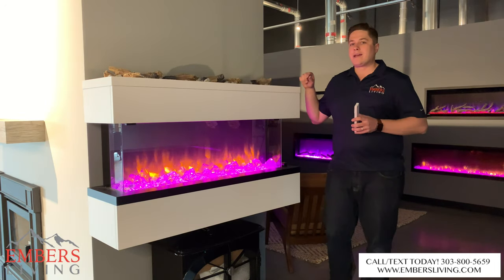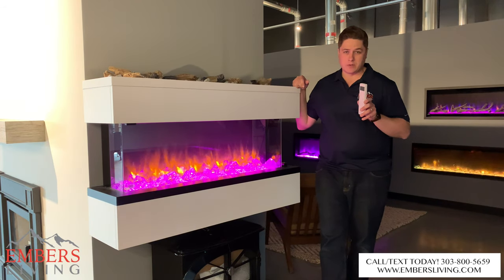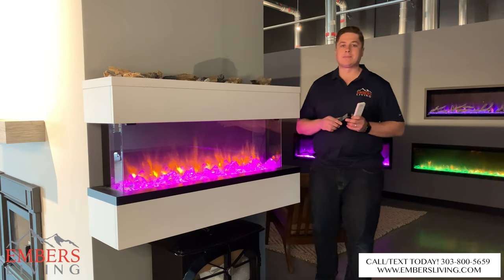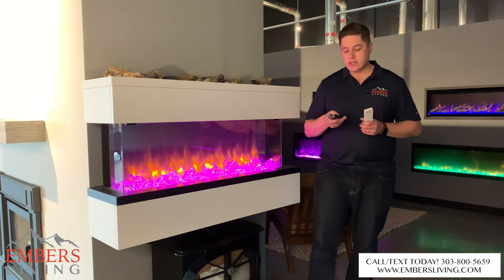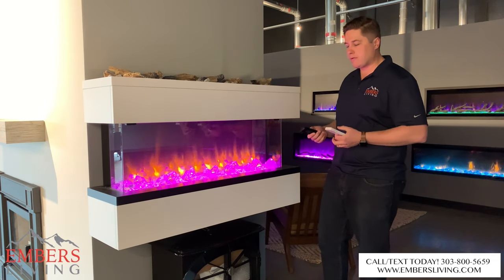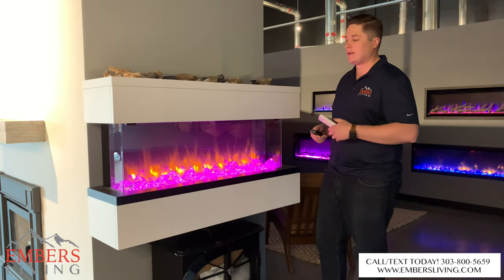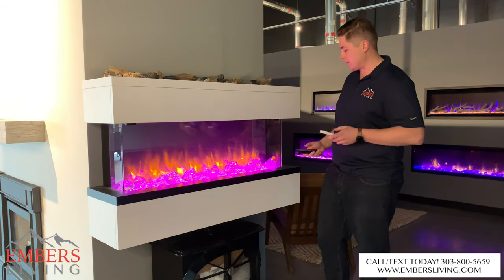My favorite thing about this fireplace — and it's going to sound really stupid — is the remote control. Most fireplace companies give you a cheesy little remote and you can't figure out what all the buttons do. These fireplaces are loaded with features: blowers, thermostats, night lights, ember bed lights, flame color, dimmers. It's really hard to figure out what controls what on a typical remote control.